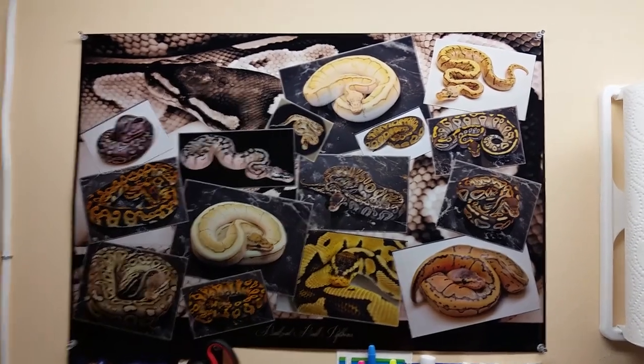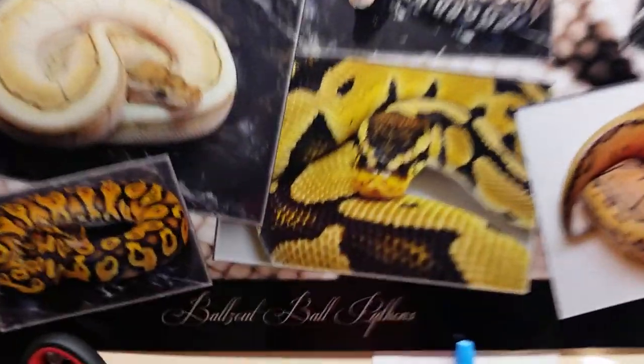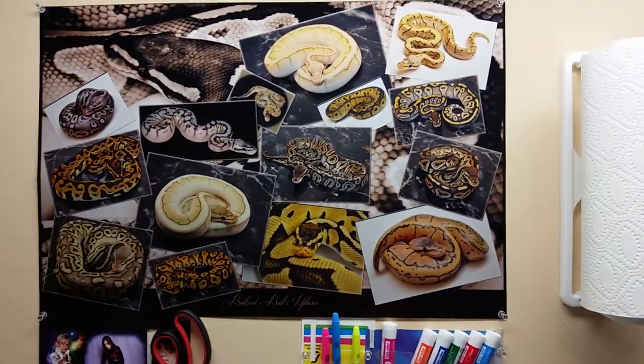Hey guys, this is Mark with Balls Out Ball Pythons. Haven't made a video in a while, so decided I would show you guys something I just came across that was pretty cool.